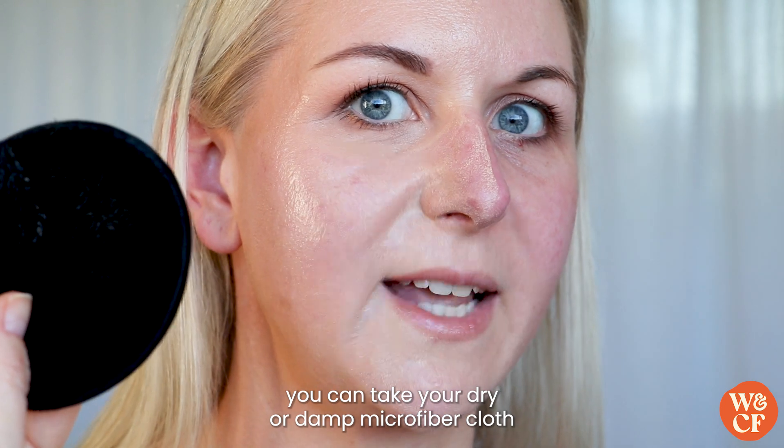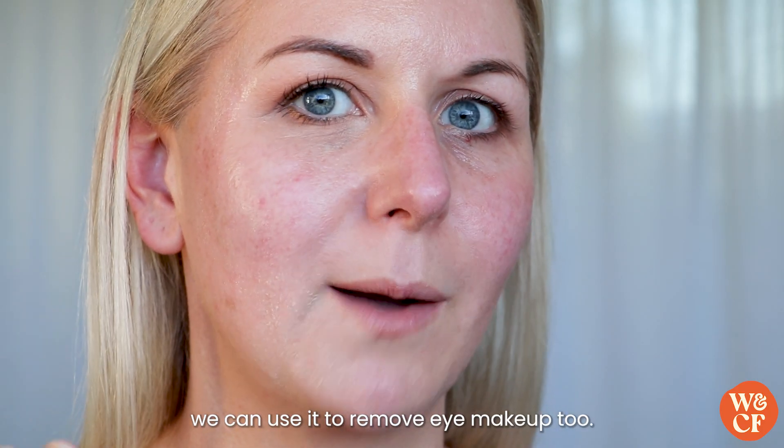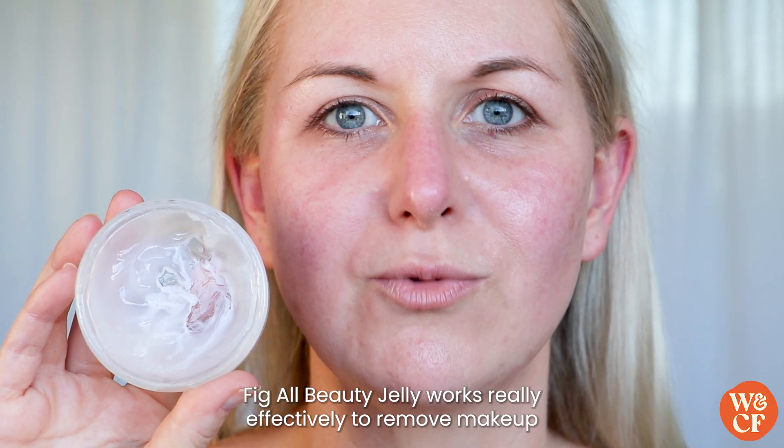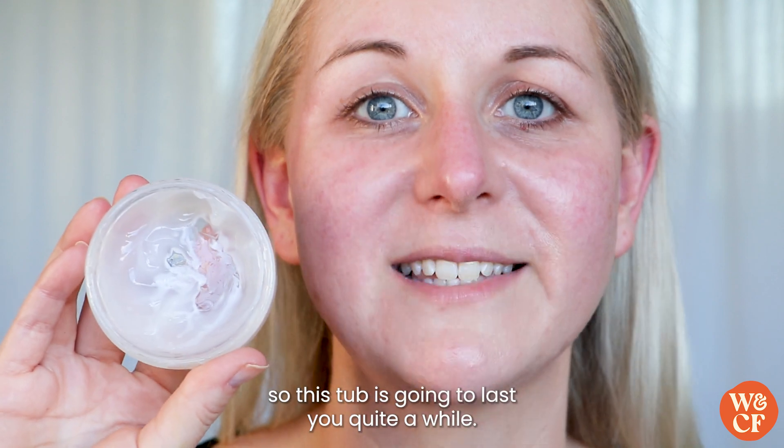You can take your dry or damp microfiber cloth to remove it, and again we can use it to remove eye makeup too. As you can see, the Aerie Perez Fig All Beauty Jelly works really effectively to remove makeup and cleanse the skin, and a little bit goes a really long way, so this tub is going to last you quite a while.